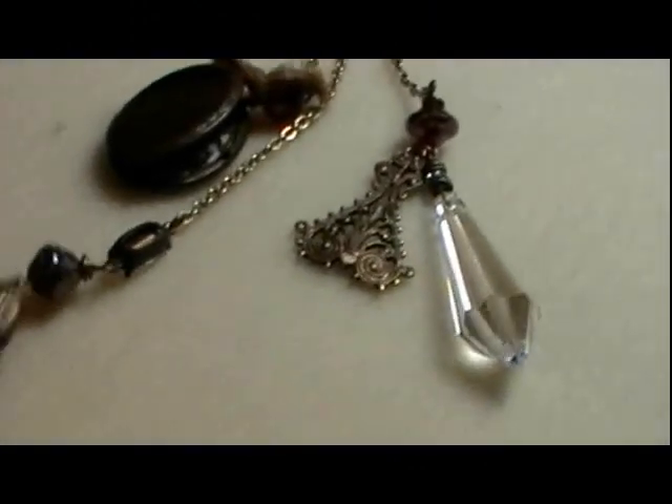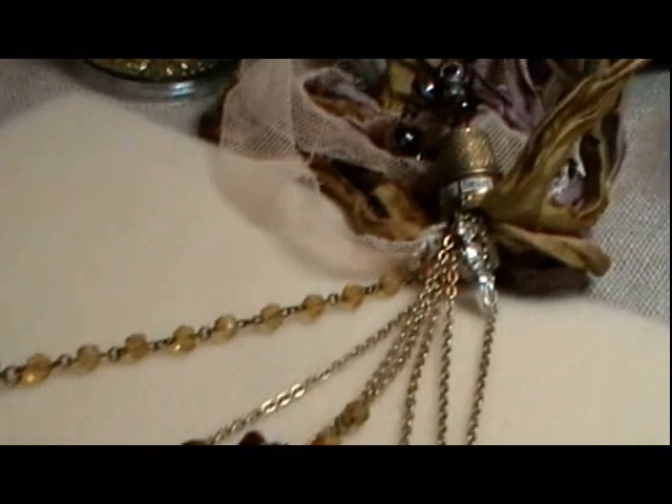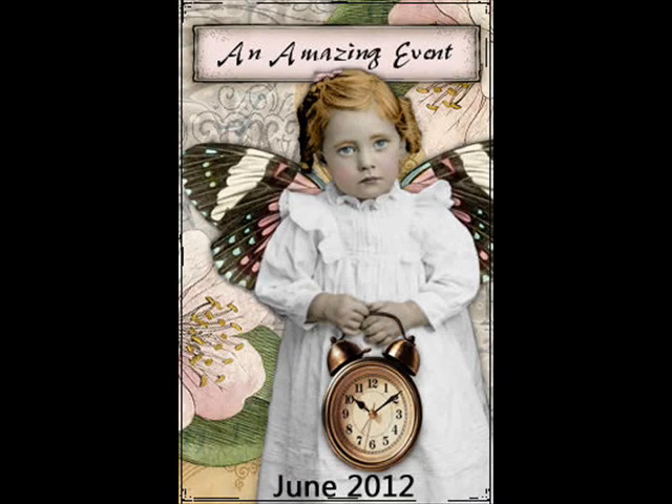And just some fun little components. I hope to see you there. It's going to be a lot of fun. Thank you.